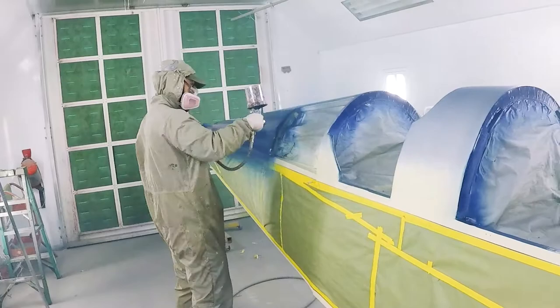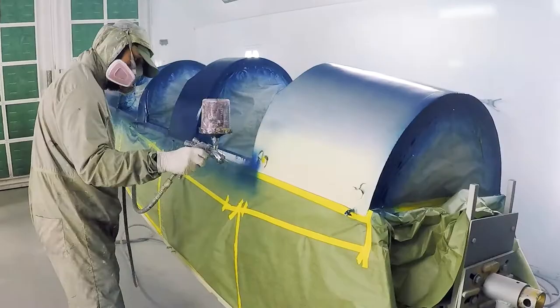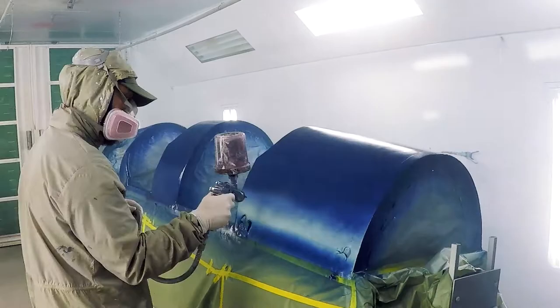That's pretty much it for this video. You saw the first coat — we go around and do a second and third wet coat and we're done. Hope you liked the video — click like, subscribe, and check out our next videos.